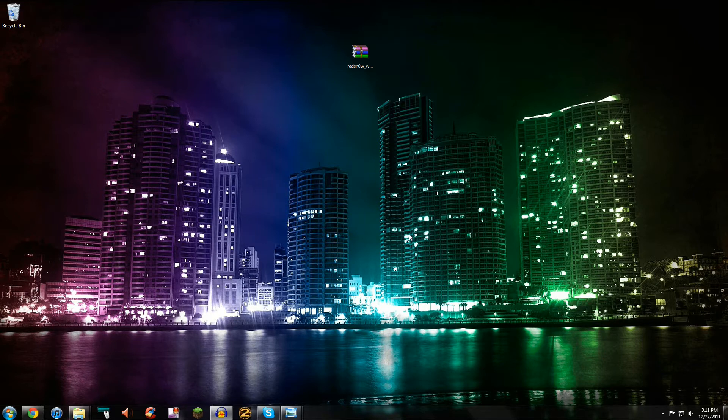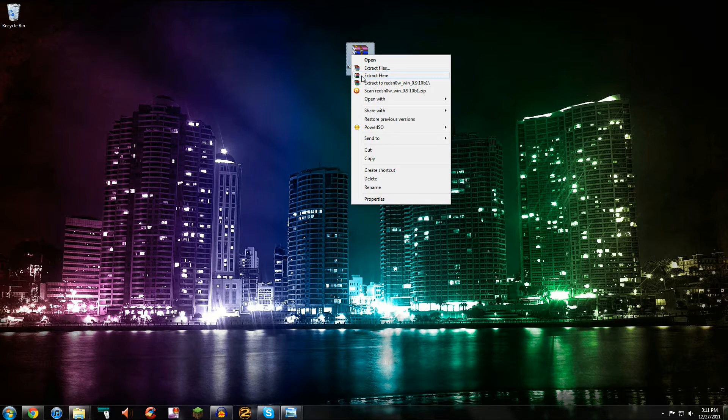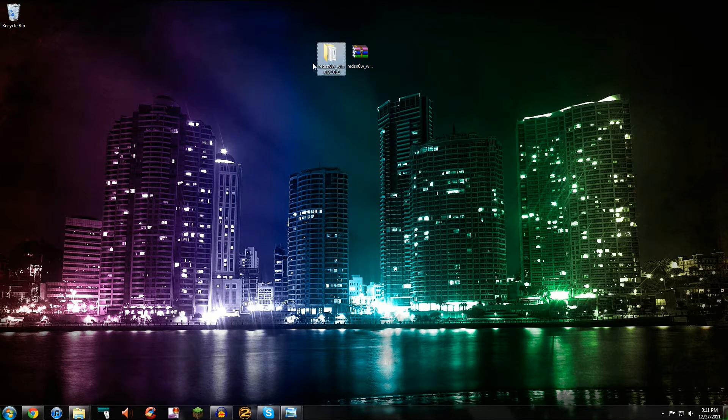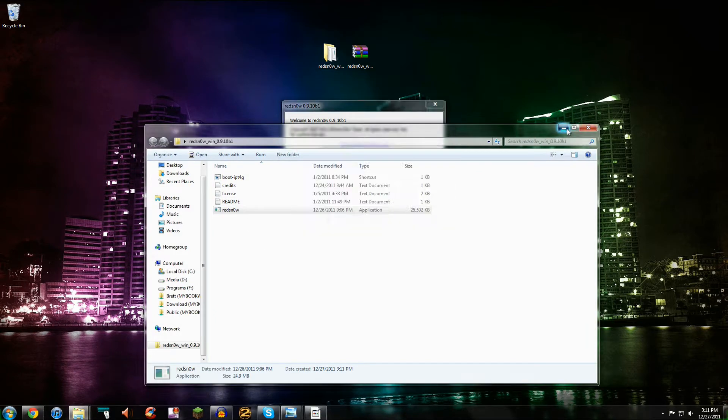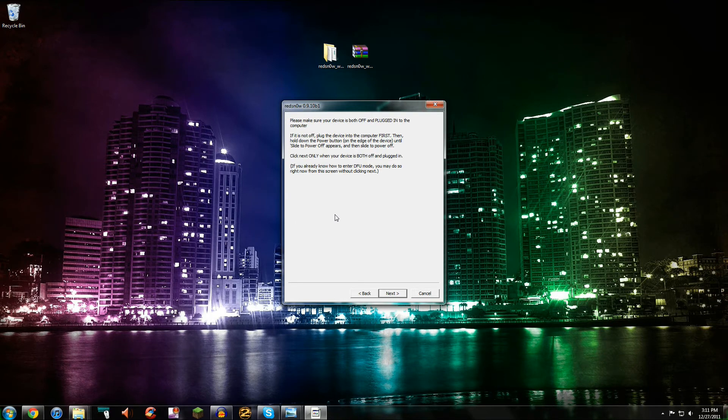So let's get started with this tutorial. There is going to be something you need to download — you're going to need to download redsn0w. I'll provide the links for Mac and PC in the video description. I'm currently on PC, so it's going to be basically the same thing except with two different operating systems. So here we have redsn0w right here — let's just extract this. You're going to need to extract it on Mac too. Open it up and you should open up redsn0w right here. Let's minimize this — you're going to click Jailbreak, and you're going to make sure that your device is plugged in. Once you've got that all plugged in and everything's good, you're going to need to enter DFU mode, so let me just switch to my camera so I can show you guys how to do that.